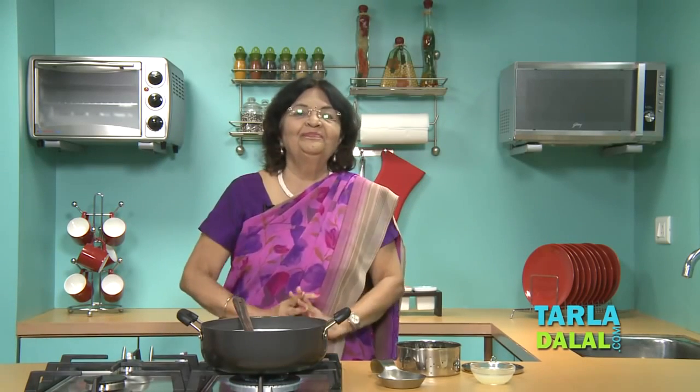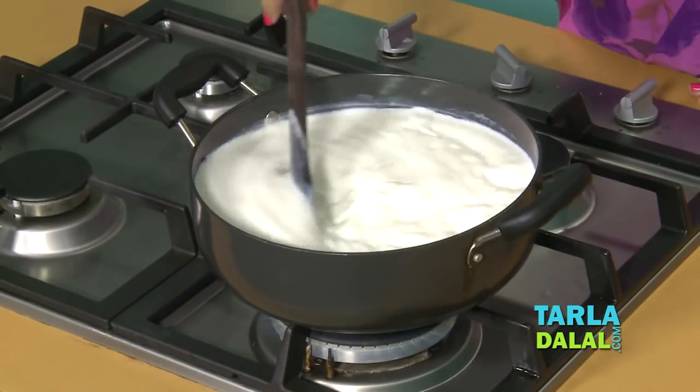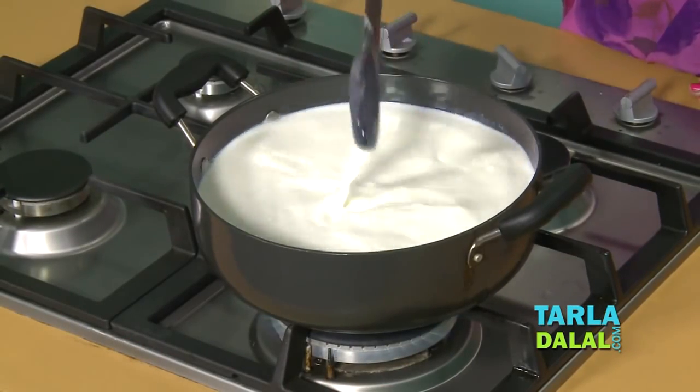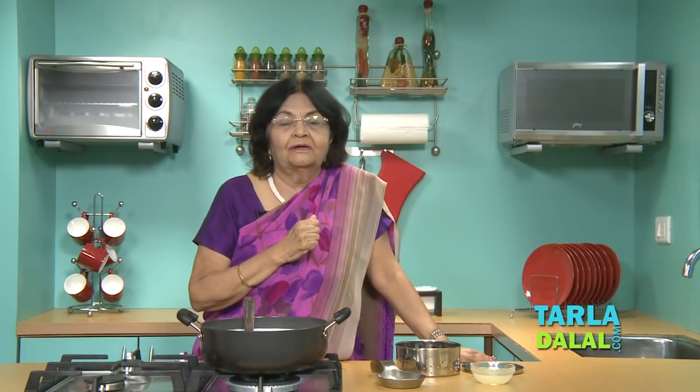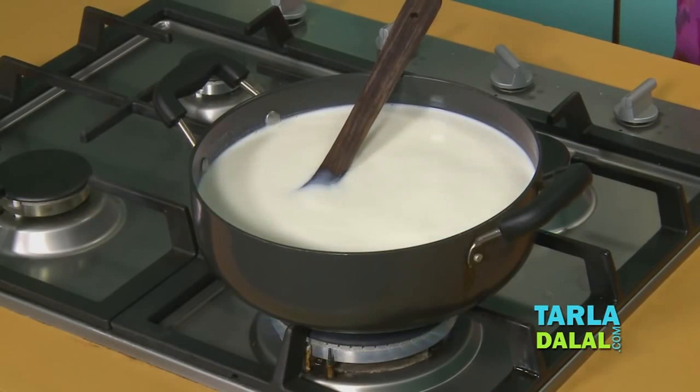And go to Calcutta — my God, it is a land of chena. Rasgula, all kinds of sweets — what you call it, chena. It is a very versatile sweet in Calcutta. You will get to see all kinds of handmade sweets; it is very popular. It is also easy to make and it is a great idea. It is very versatile.